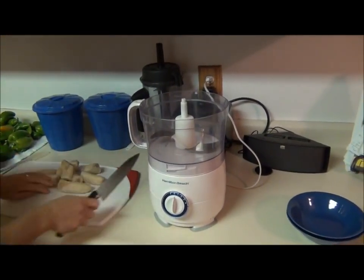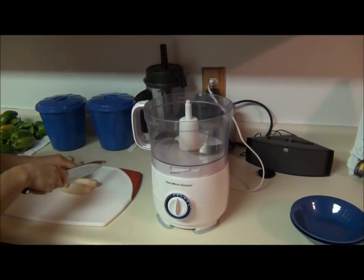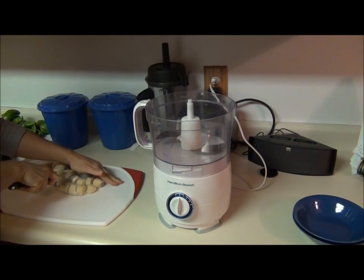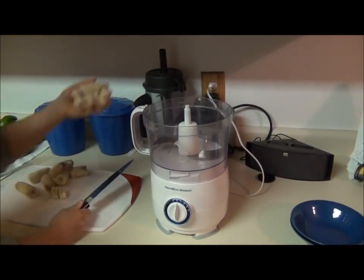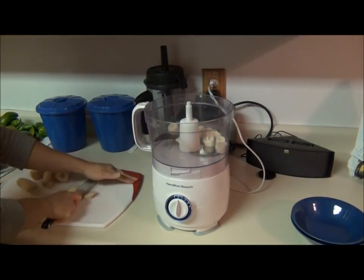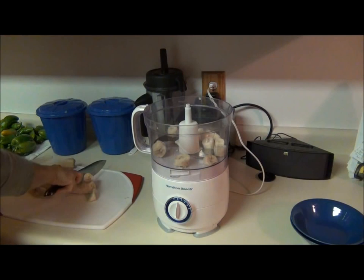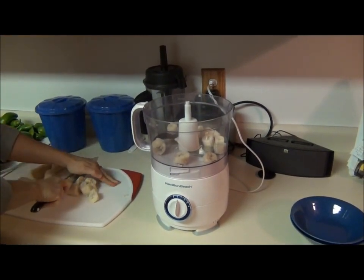For the food processor — if you're doing the Vitamix you can leave them whole and use the tamper — but since we're using the food processor you're going to want to cut them up into chunks. You might want to let them sit out for a minute so they're not too hard to cut up. They don't have to be rock hard for this to work. Be careful when you're cutting them when they're this hard, because if you slip you're going to chop your thumb.